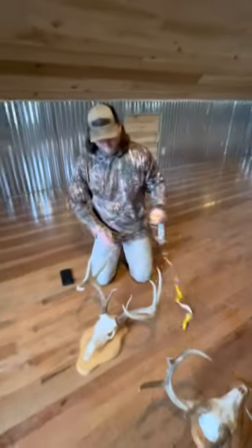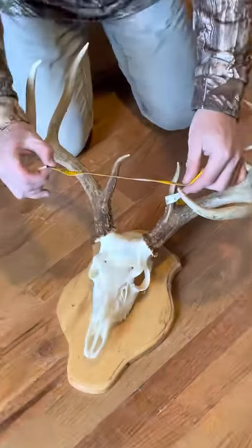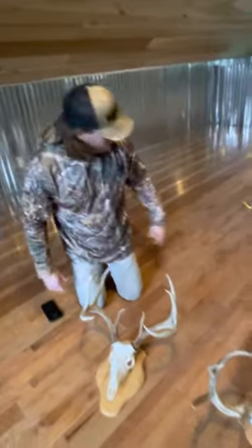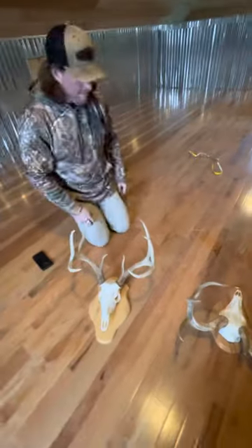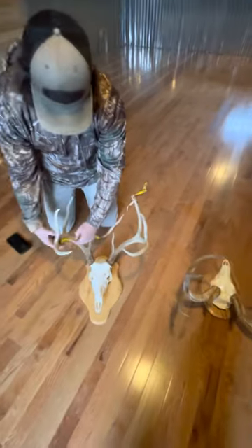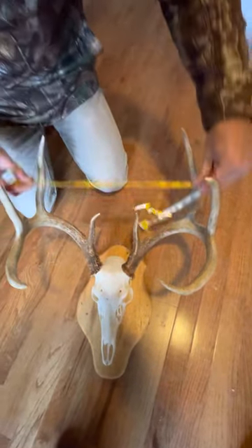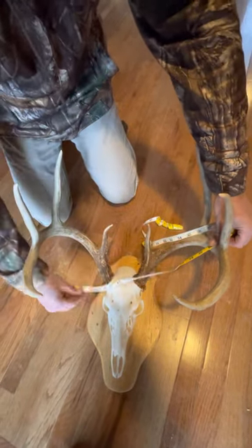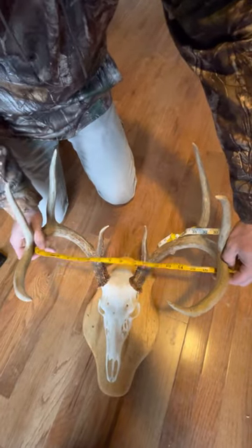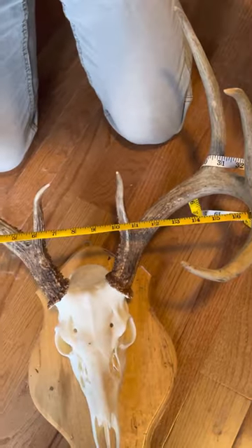Some people think there's a tip-to-tip measurement as well — you got an eight and a half inch tip-to-tip measurement, but you can just throw that out. You only get one width measurement, and it is the widest point — that's going to be perpendicular with the skull. You don't angle it; it's like this. So how wide is this deer? This deer right here is going to be about 16 and three-quarters.